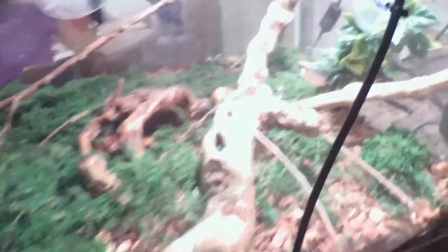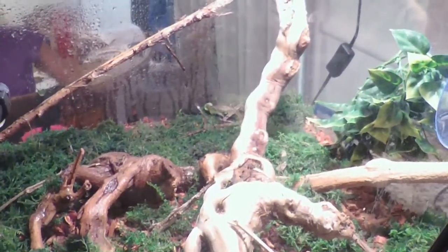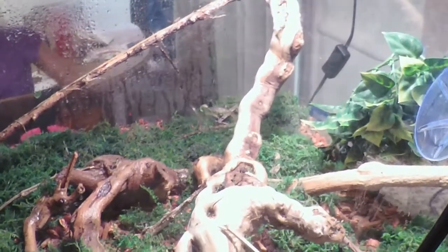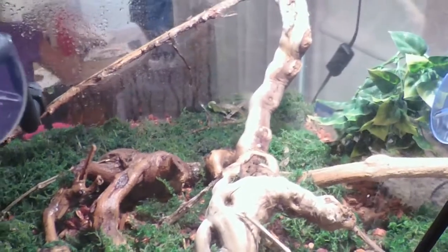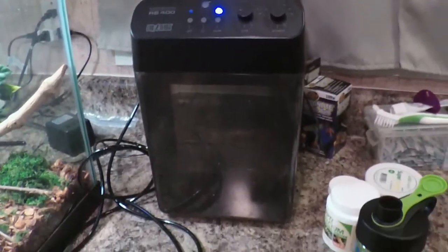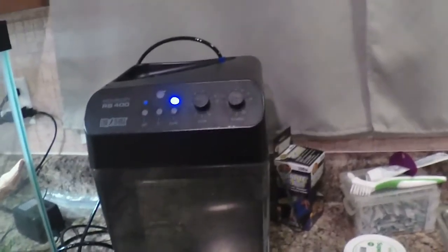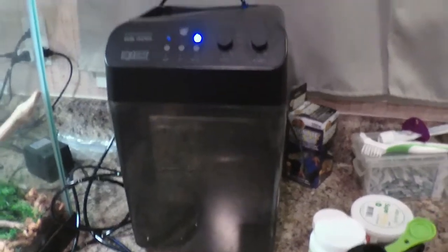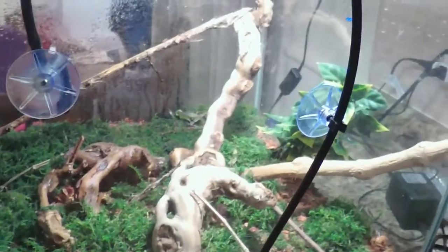Look at him, he's way over there. There's a cricket under there he's trying to get to — he's been eating really well. We've got a Monsoon 400 mister and it's been helping a little bit, but it's not nearly enough. We may have to end up going to a fogger instead and use the Monsoon 400 for another lizard. But for right now, that's what we've got and we're hoping we can keep him alive.